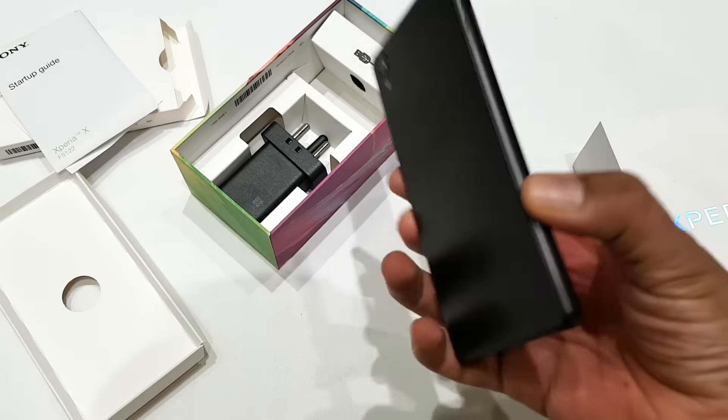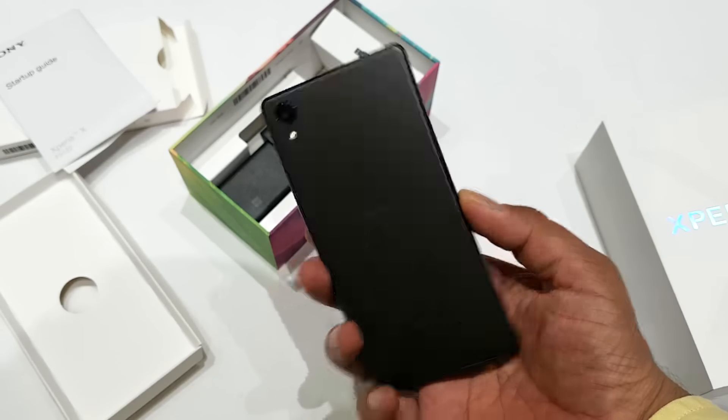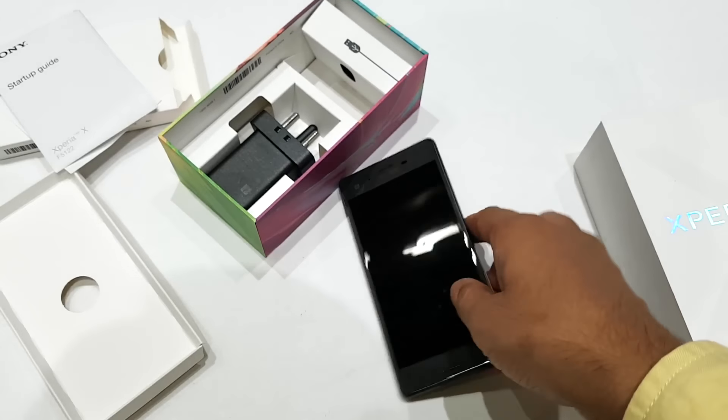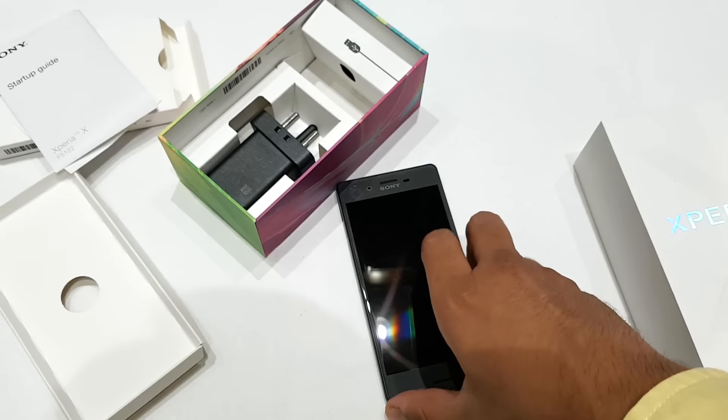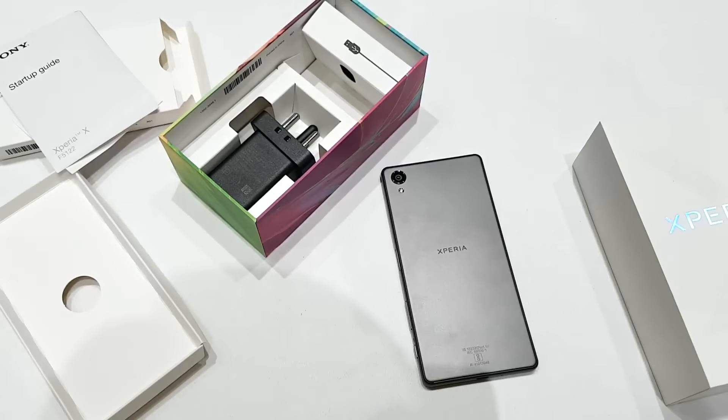This was the quick hands-on and unboxing of the Sony Xperia X smartphone, launched here in Phuket, Thailand. If you want to know more, check out the link in the description and stay tuned to Fonoda for more. If you like this video, don't forget to hit the thumbs up button and stay subscribed.